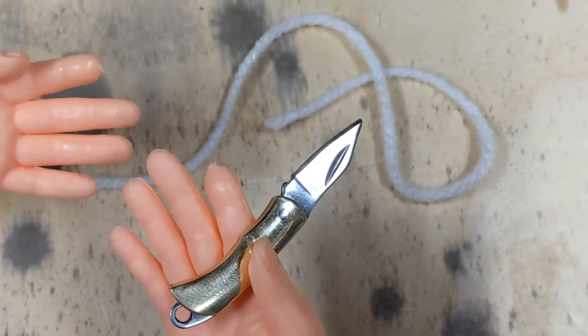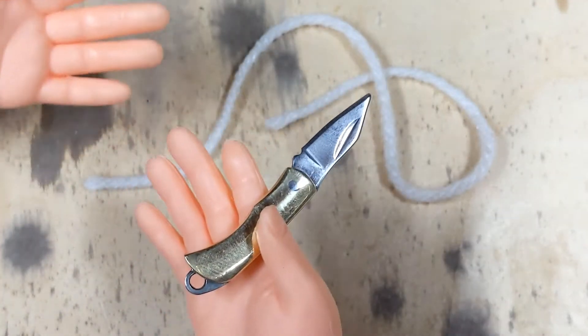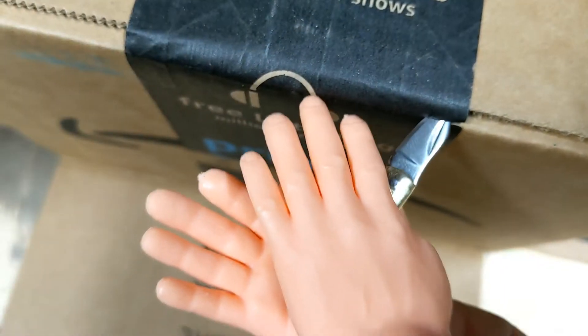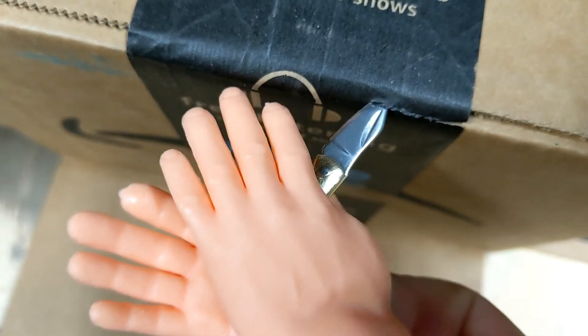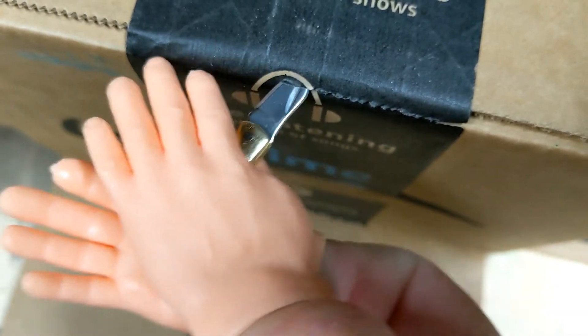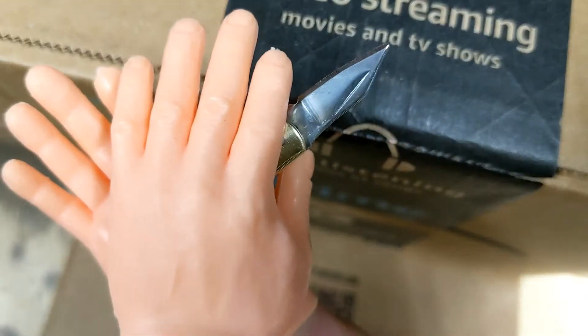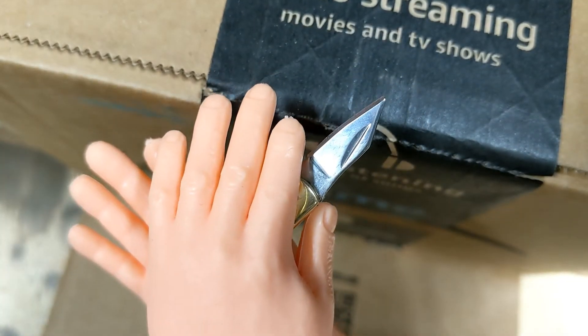How about boxes? You open a lot of boxes just every day — getting your packages and your mail. Let's see if we can open a box with this thing. No problem at all.